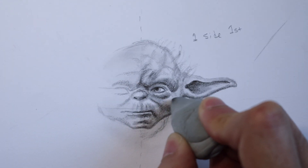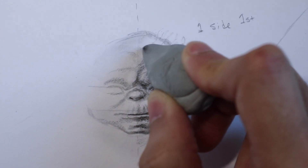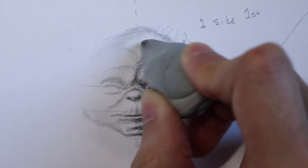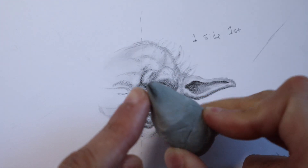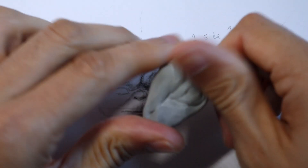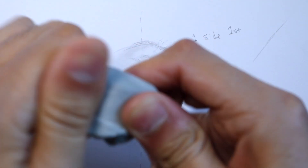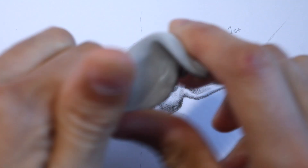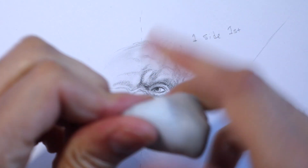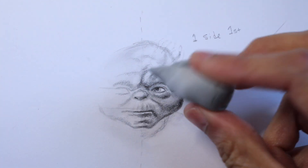Look how easily it removes graphite. One of the reasons I love this eraser is that it doesn't leave any residue, marks, or debris. The more you tap and rub back and forth, the more you can create highlights and middle tones. Whenever you feel like it's picked up too much pencil, you can clean it by squishing it, kneading it, stretching and pulling it, and folding it into itself just like dough. And there it's clean and you can start again.